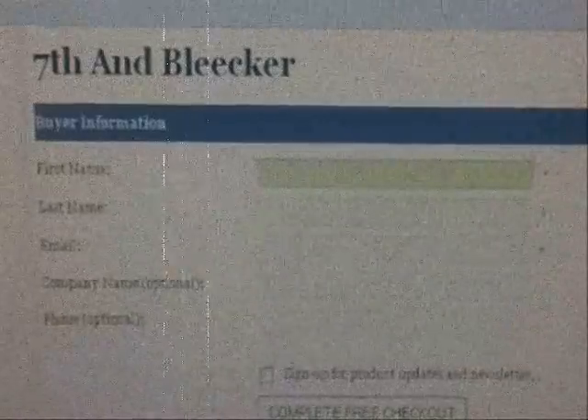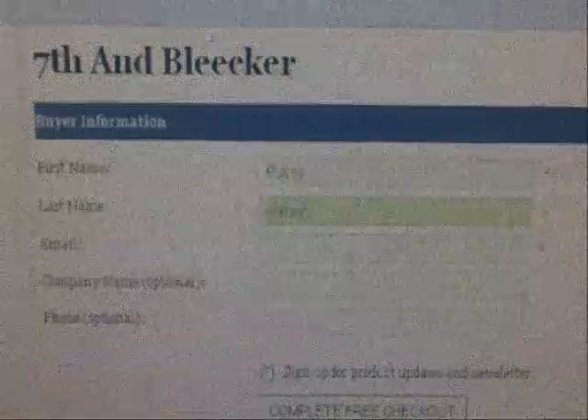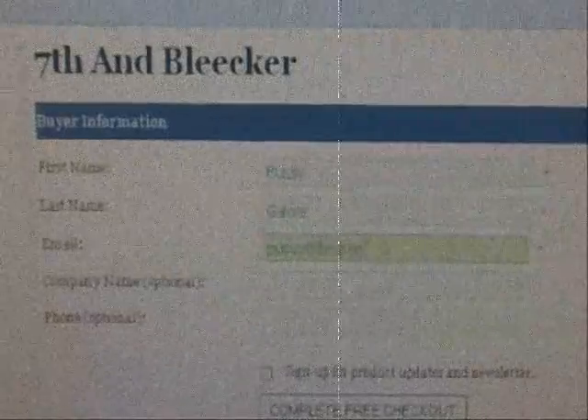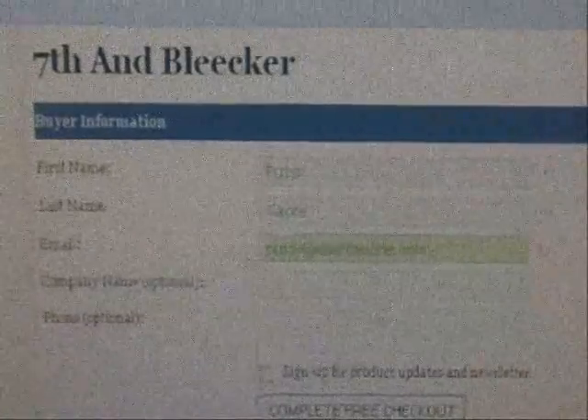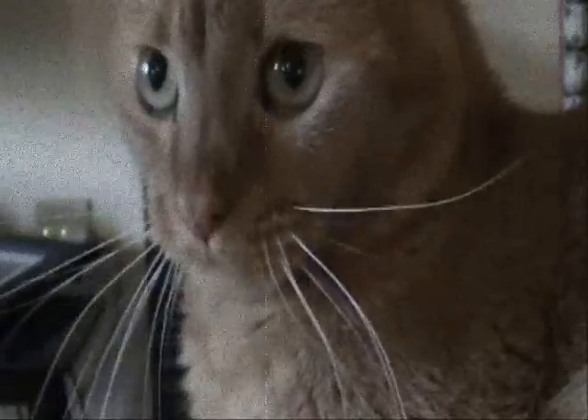Firmly click the checkout button and enter the following information: your name and your email address. Assuming the information you have entered is correct, go ahead and click OK. Your direct download link should appear.